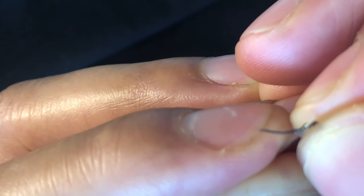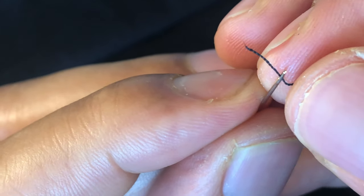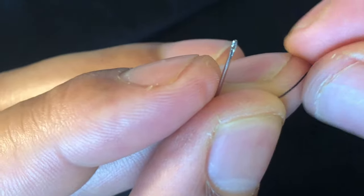There we go. So I just went through the hoop. It took a little effort and then — oh shoot — it came back out. I have to try it again.